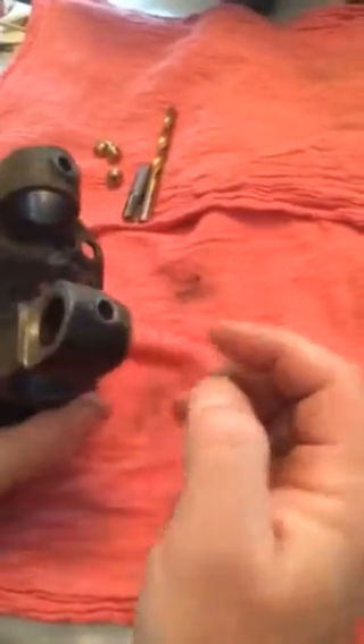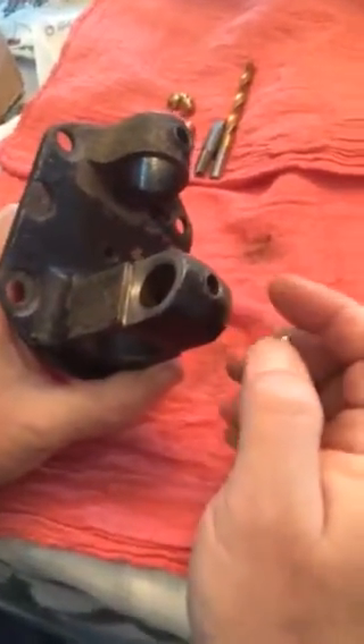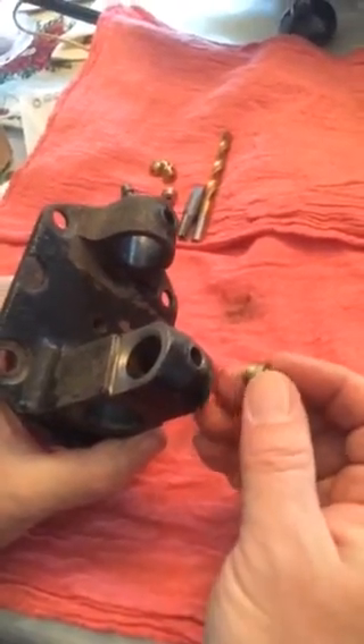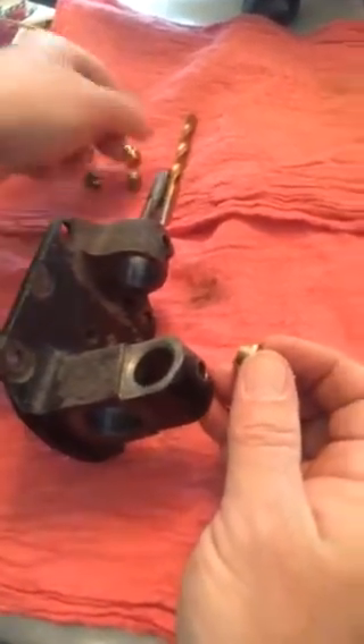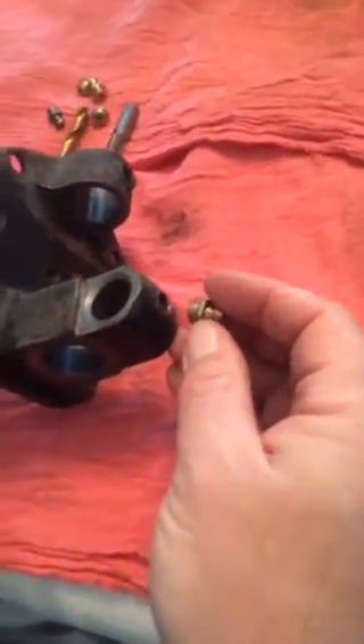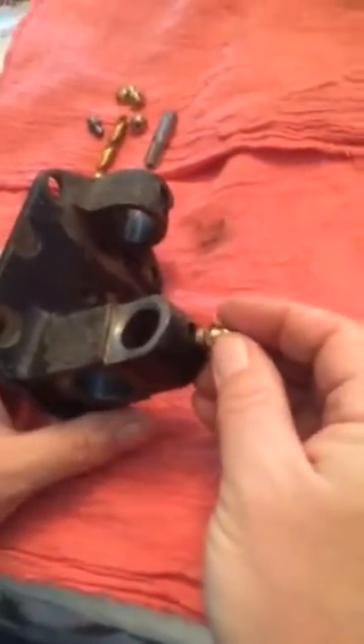What we need to do is: this is a 5/16ths hole. In order to tap a 1/8th pipe thread, we need to drill the hole to 21/64ths — so you need a 21/64ths drill bit. That's a sixty-fourth of an inch bigger than the 5/16ths hole. You're not removing much material at all — about 7.5 thousandths per side.